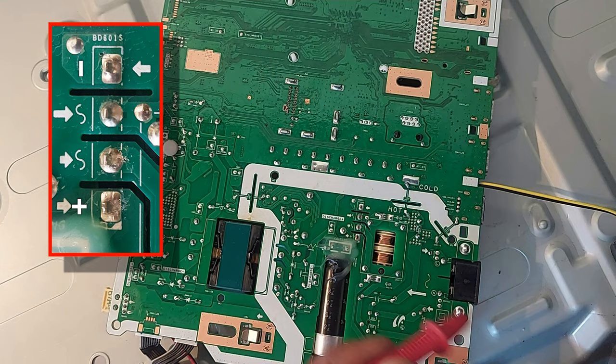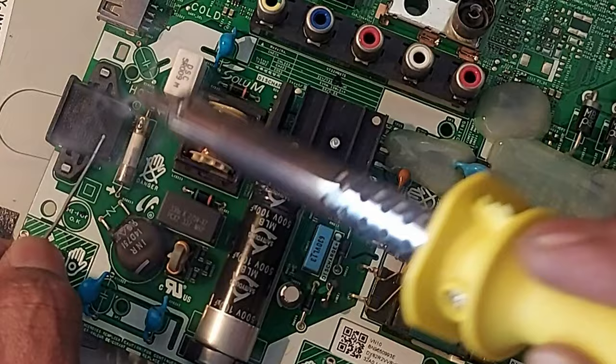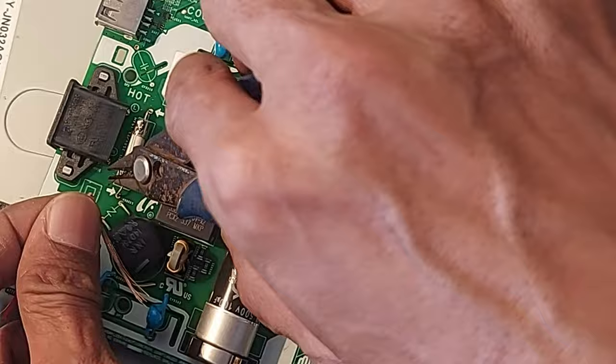So now let's connect a wire like 3.1 ampere here and see what happens. Now I am connecting power by series line. For now the backlight is visible here. Now let's see what is happening on the screen.